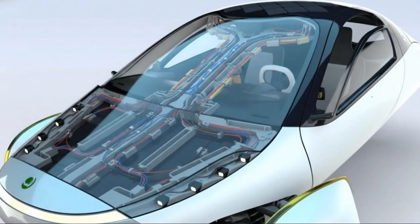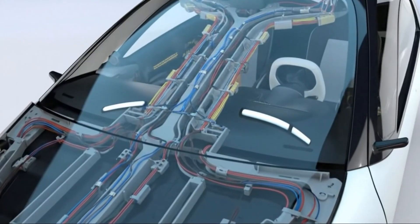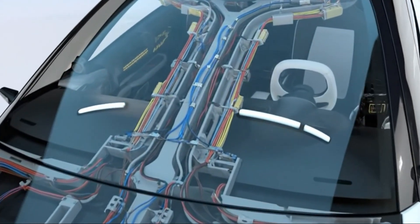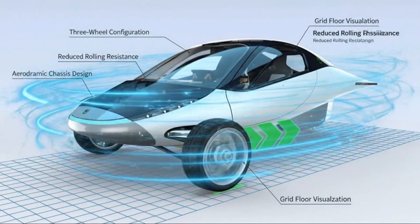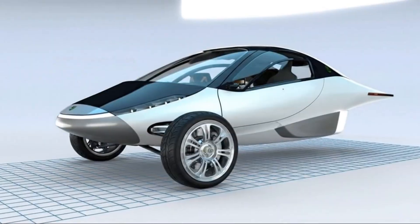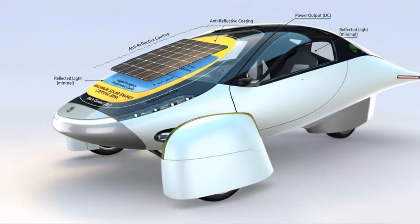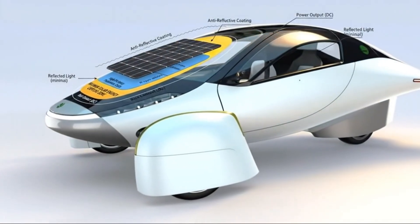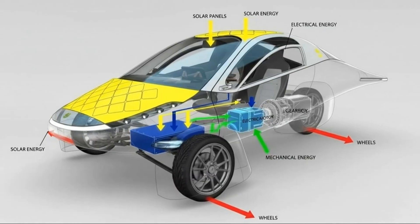Beyond power and weight, axial flux motors also use significantly fewer materials. They need about 74% less copper, 50% less iron, and around 26% fewer permanent magnets. When you consider how valuable and expensive these materials are — especially rare earth magnets — this reduction is a big advantage. It means lower manufacturing costs, simpler sourcing, and potentially more sustainable production.